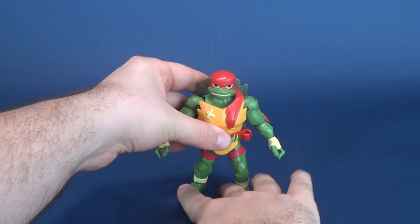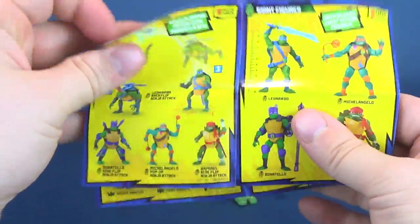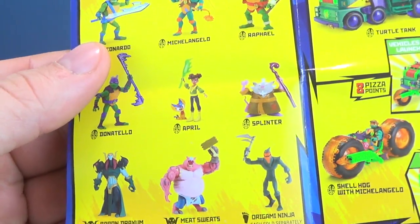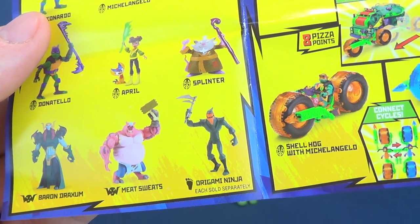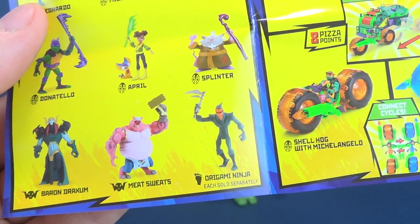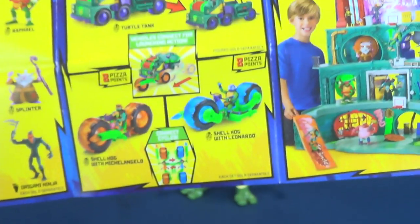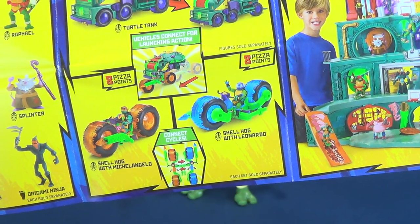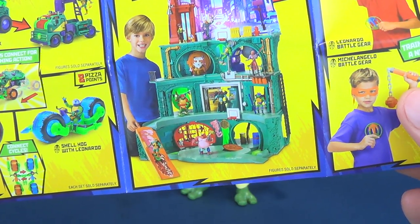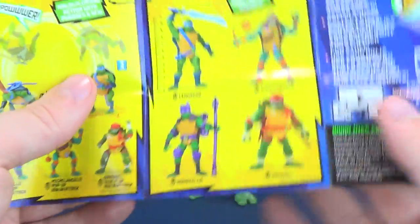One thing I didn't mention before — I always look at the pamphlets that come included with these figures, and this one is no exception. It showcases some of the figure and art stylings with the Origami Ninja, which I just finished watching. There's Meat Sweats — love the name — Splinter, April, the Brothers, and Baron Draxum. Some really cool-looking vehicles too. The two-in-one villain-busting Turtle Tank looks awesome, and the epic sewer lair playset stands at a whopping 43 inches in height. There's also role-playing weapons, larger-scale figures, and deluxe figures as well.